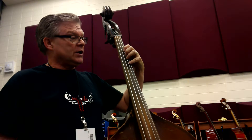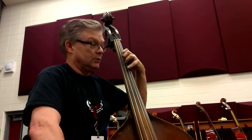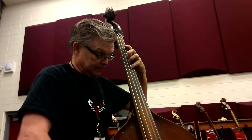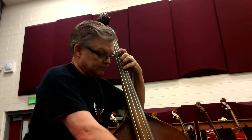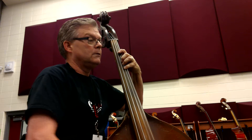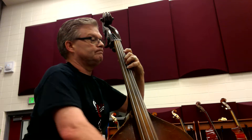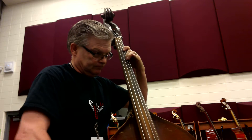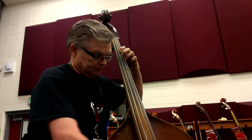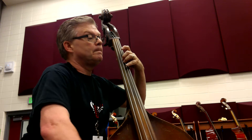All right, here we go. One, two, ready, go. Next line. One, two, ready, go.